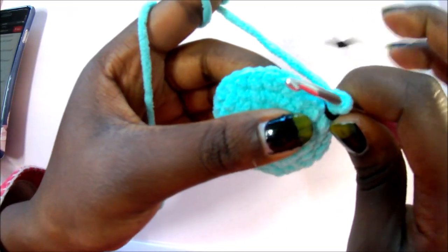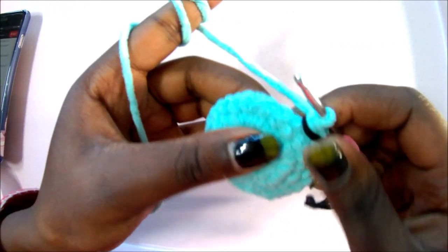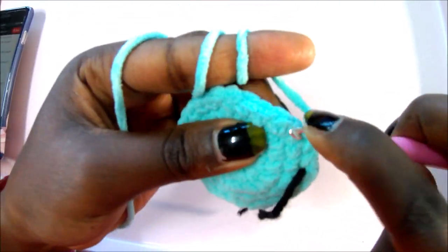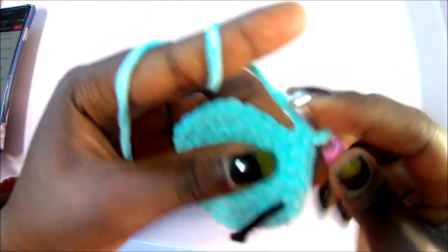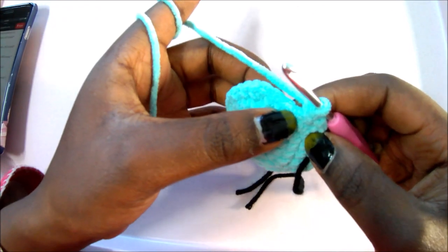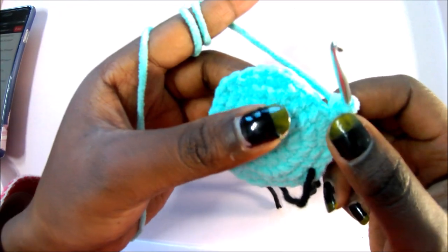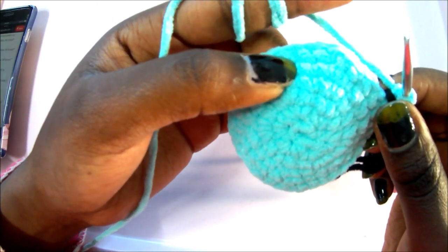In row 6, do single crochet in the next four stitches, increase in the next, then repeat the pattern all around. So: single crochet one, two, three, four, then increase in the next stitch. Repeat single crochet in the next four stitches, increase, all around until the marker for a total of 36 stitches.